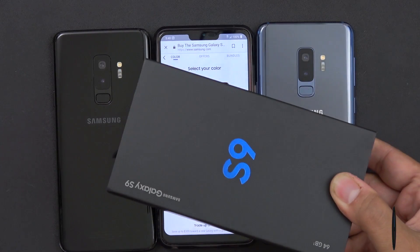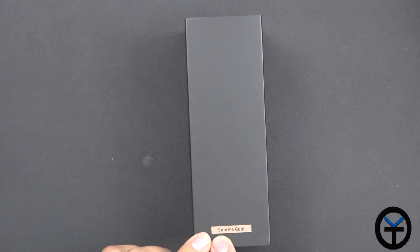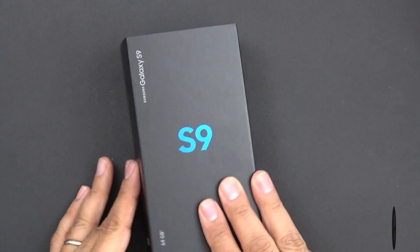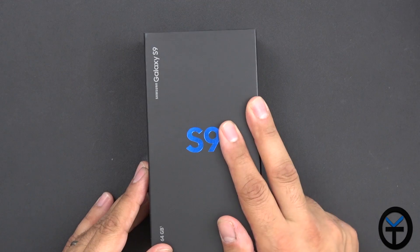So today we're going to go ahead and unbox that. The box is very similar to what we usually get. As mentioned, this is the Sunrise Gold, unlocked directly from Samsung — no carrier branding. This is not a carrier version and it is available currently on their website.